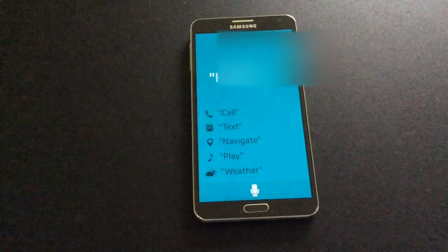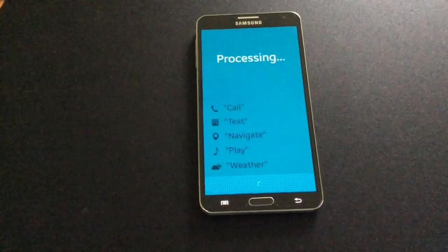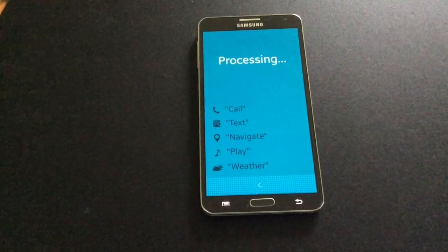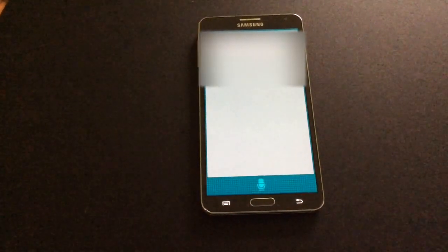Hi Galaxy, please call Erica. Do you want to call Erica? Yes.